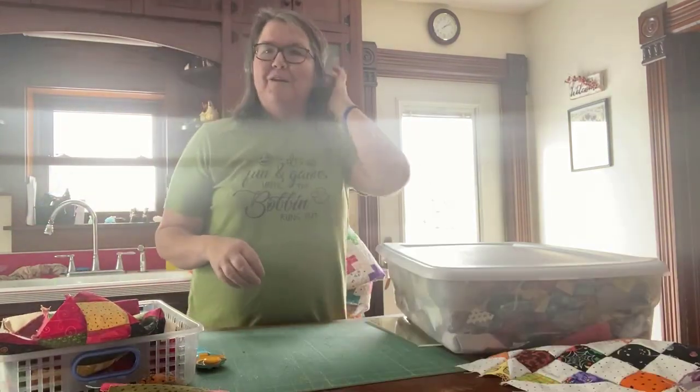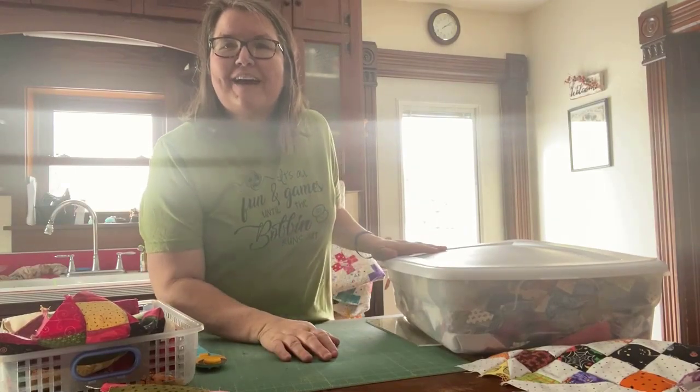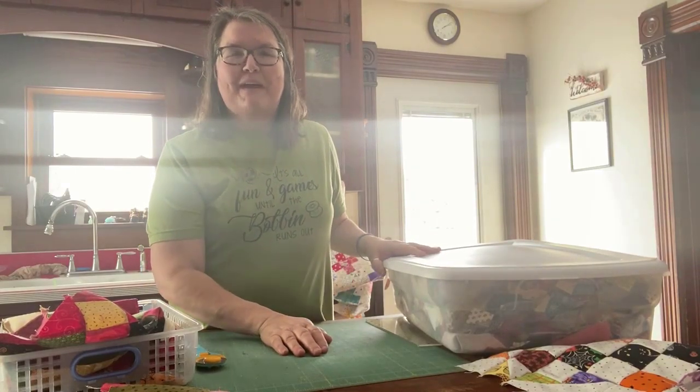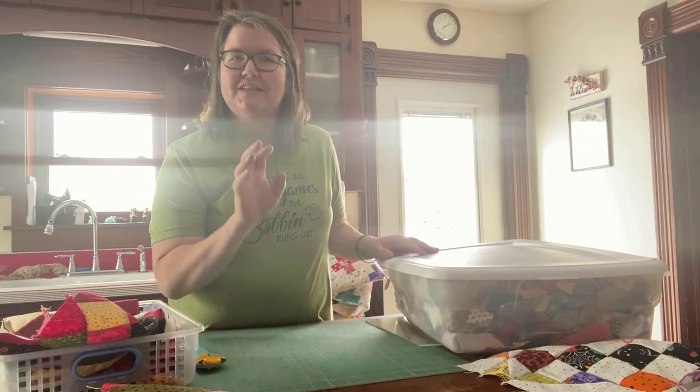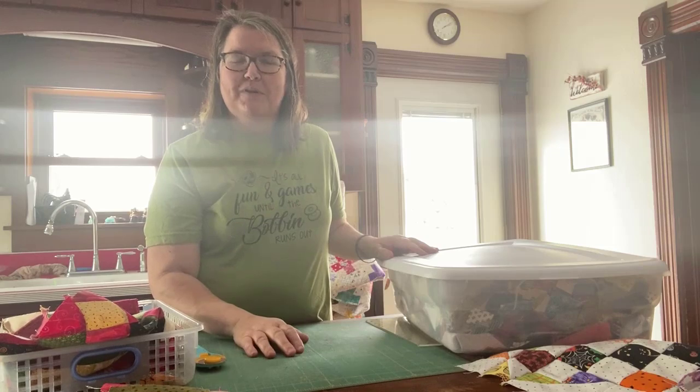Just a second — Rosie needs water. Okay, Rosie has her water. She'll quit banging her water bowl because that's what she does. My beagle Rosie — if she doesn't have water she'll just sit and bang on her water bowl until I give her water.